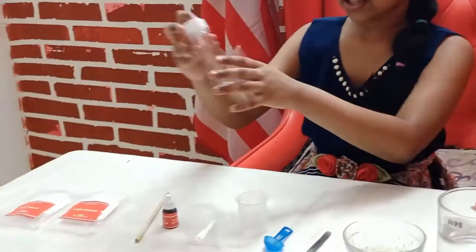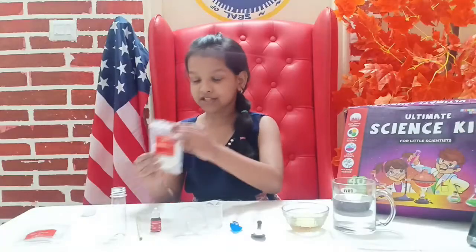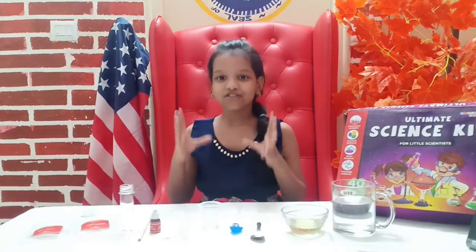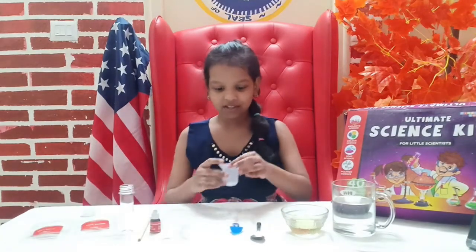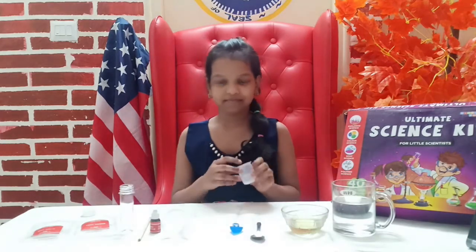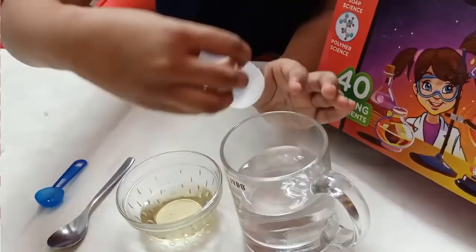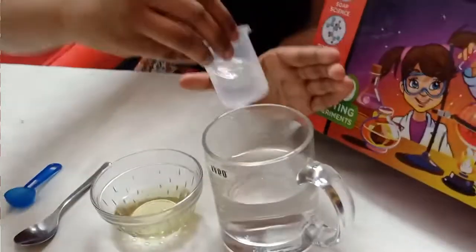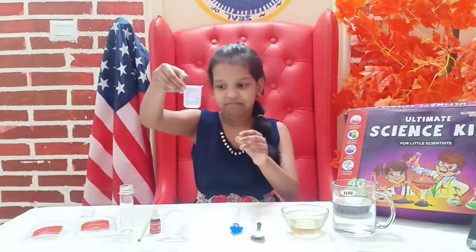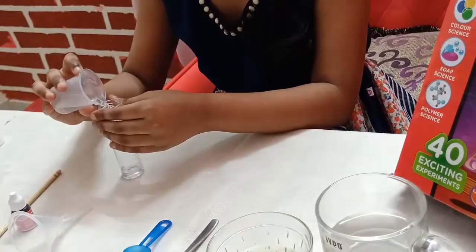Of course you'll also need this — we don't need a cap so take it off — and you also need baking soda and citric acid. To do this experiment, you'll need to pour a glass of water, just 10 ml, and slowly pour it into the container.